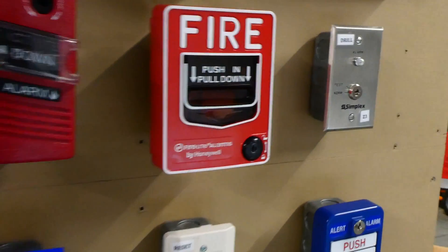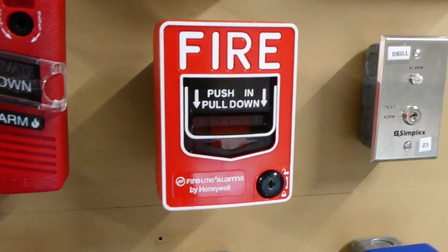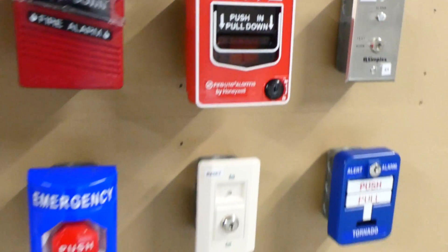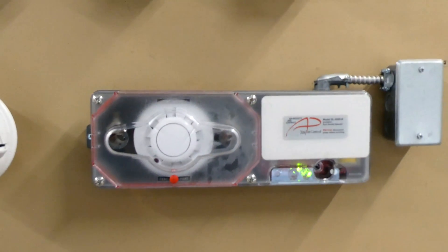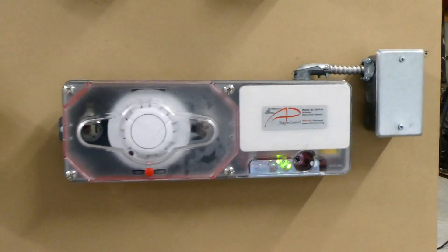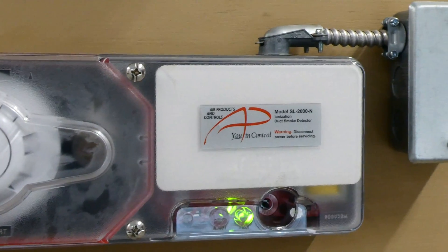Going down we will test this pull station. This is a FireLight BG12L dual action conventional pull station. And of course down here we have the duct detector, which is a smoke detector, and its model is SL-2000N, and it's made by EwenControl.